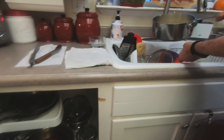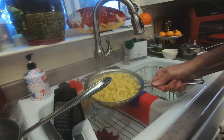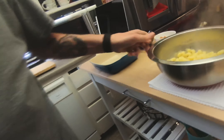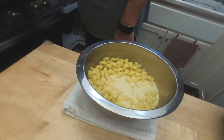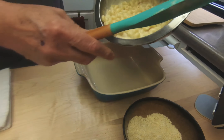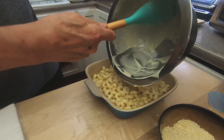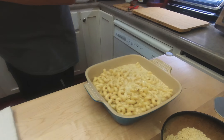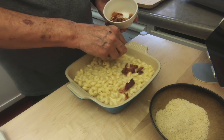Pasta's done — we're going to drain it and let it drain fairly well into the bowl. Cheese sauce goes in. Remember it's going to be absorbed by the pasta — stir it up. Into our pan, which has been sprayed with pan spray — even it out. Then bacon on the top.